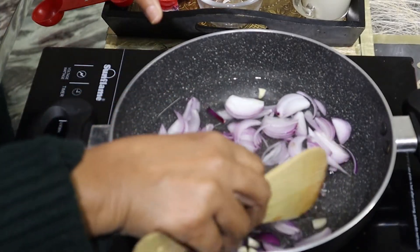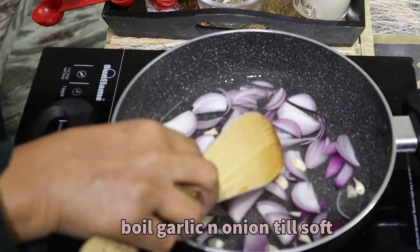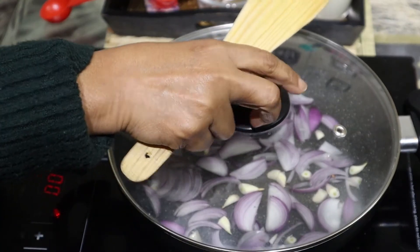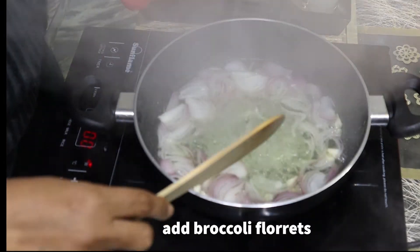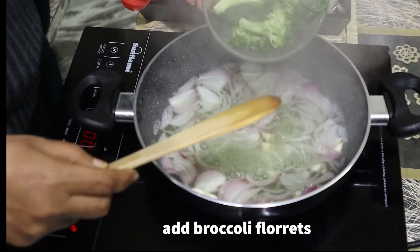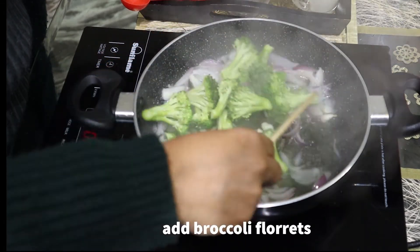I have to boil the onion and soften the onion. I am going to put it in the bowl. I have brought broccoli florets. These are about 200 grams of florets.